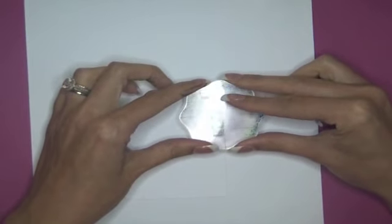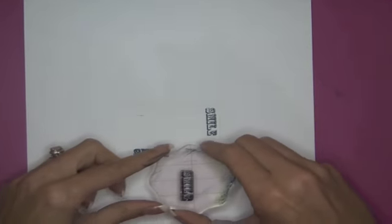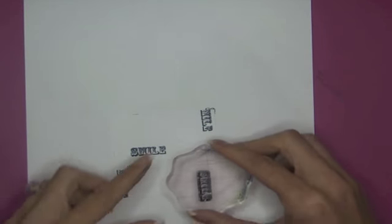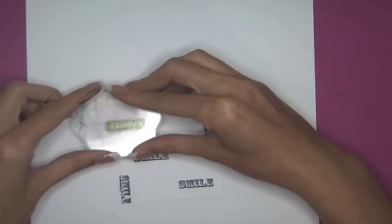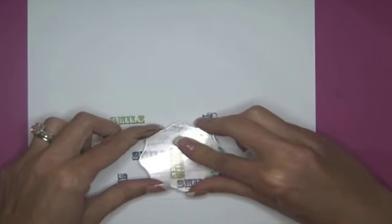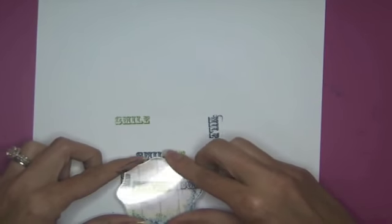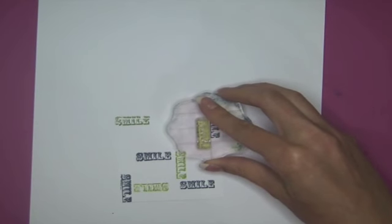I'm going to lightly stamp these because some of them will probably come off the cardstock, and I want them to go every which way. I'm going to go to the green and start filling it in — there's really no rhyme or reason to the way I'm putting these on there. I'm just simply putting them on, trying to make my own pattern paper. Remember I'll have the little mustache to fill in the spots also.